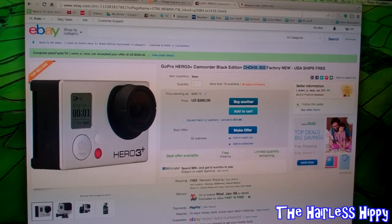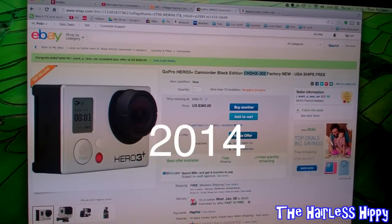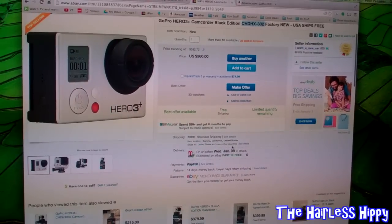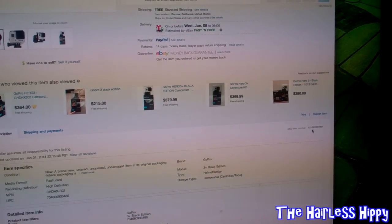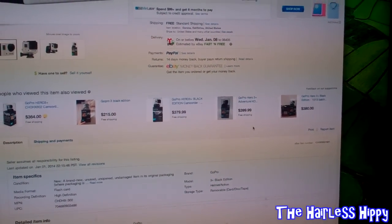$150 less than Amazon when you add in the tax and everything else. I just wanted to show this to you. Today is Thursday, January 2nd — go over to eBay and check this out. The eBay auction number is 131-083-837-861.